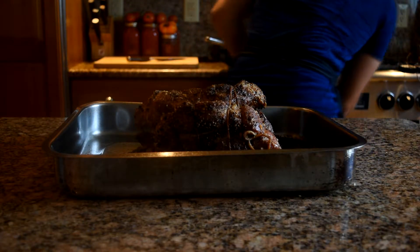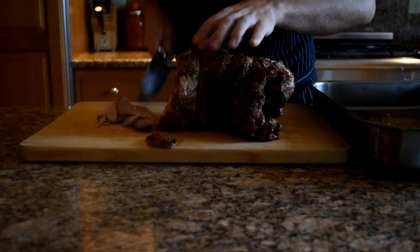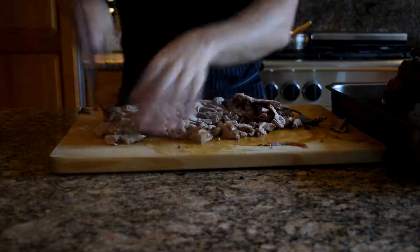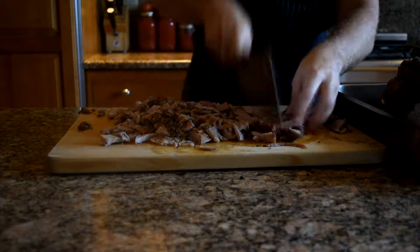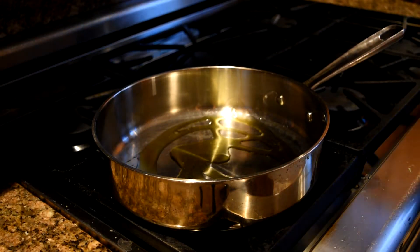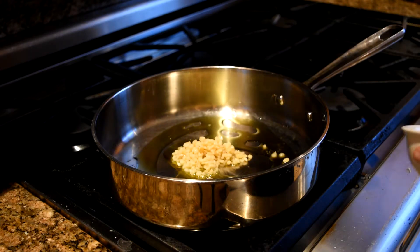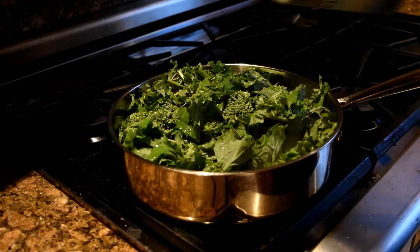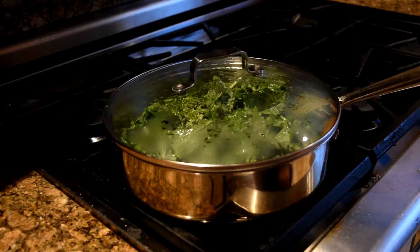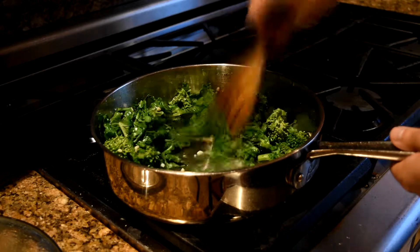Once it's out of the oven, let it rest for about 20 to 30 minutes before slicing. With a sharp knife, make thin slices and then chop into small bits. Get a large pan on medium-high heat, drizzle in some olive oil along with some minced garlic. Once your garlic is fragrant, add some bitter greens — either broccoli rabe or spinach. Put a lid on and let the greens cook down, then mix and add in your pork.